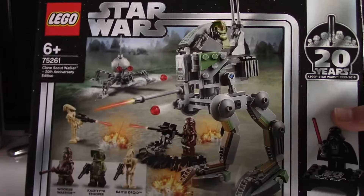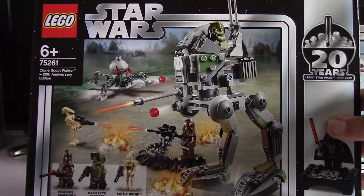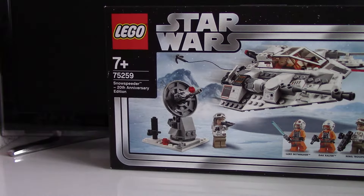First 20th Anniversary set is the remake of the Clone Scout Walker. I quite like this set, but I just don't like the legs very much. I'll explain more about that in the review coming up soon.